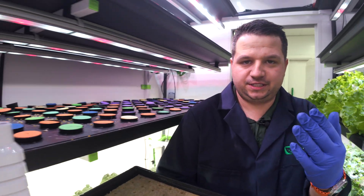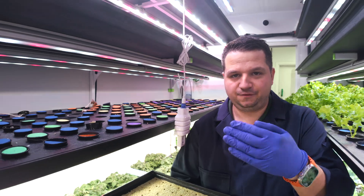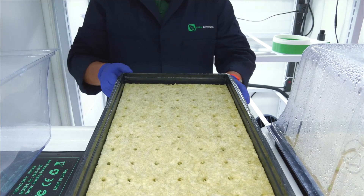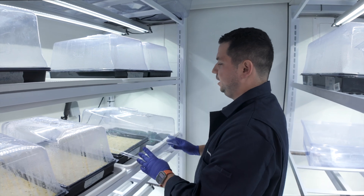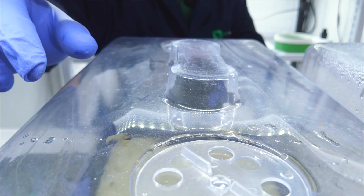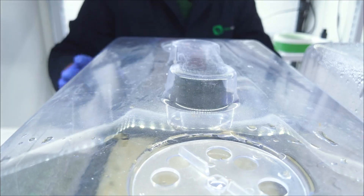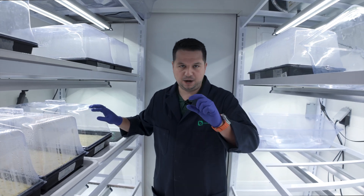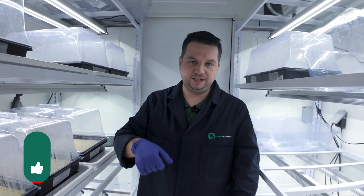We're going to move this into the nursery — we never want to step back, so it's: nursery, harvest, and back. We're going to put it right here, put the dome on top, and close the vents because we want maximum humidity. We'll check back every day, and in about a week there are going to be mini sprouts and we'll be ready to send it in.